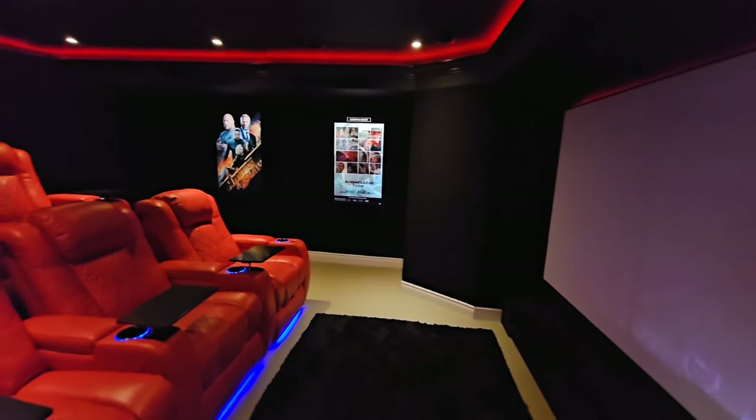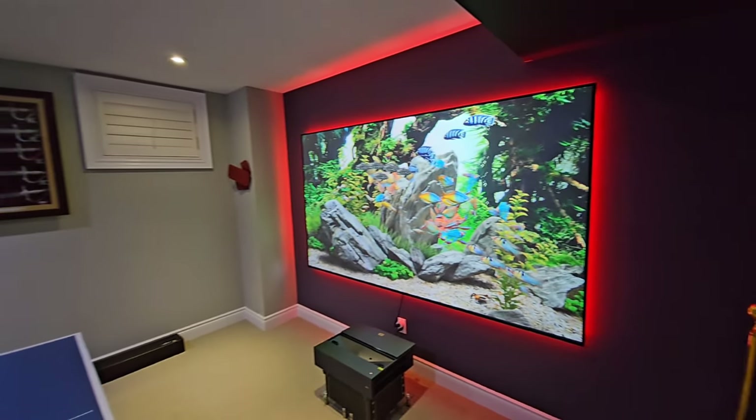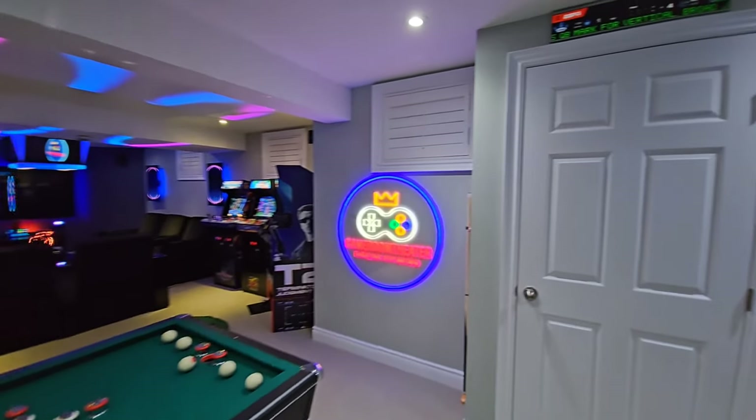Welcome back to Game Room Theater, guys. In this video, I'm actually not going to be in the theater room much at all. I wanted to talk about something very, very nice as an option that's come up.